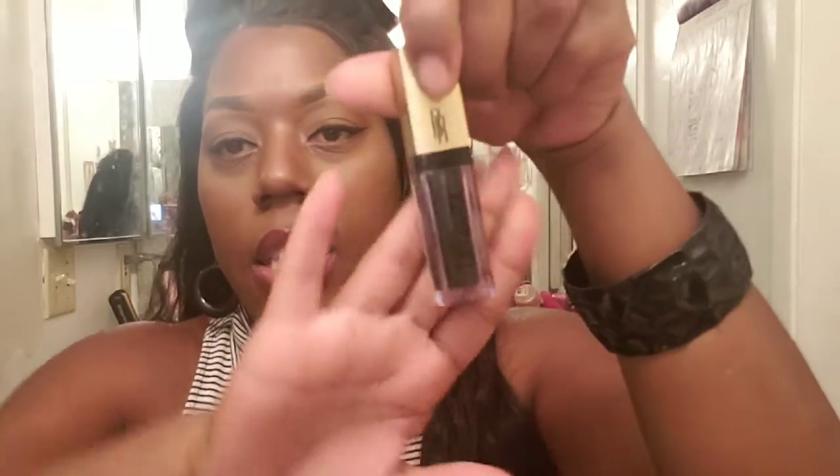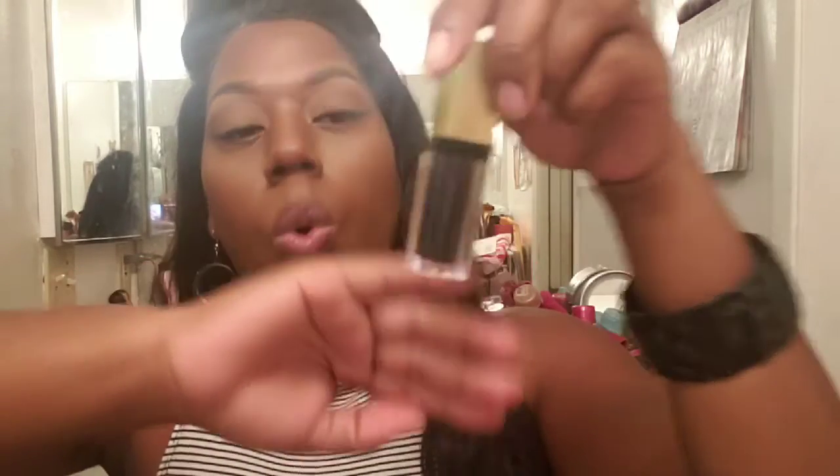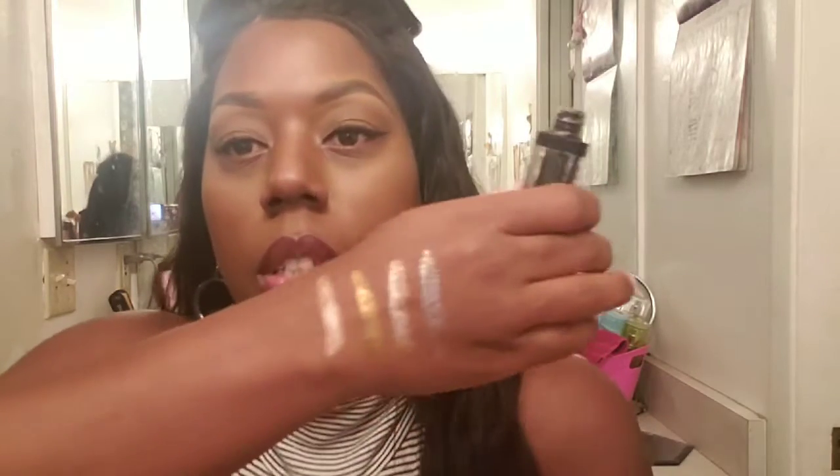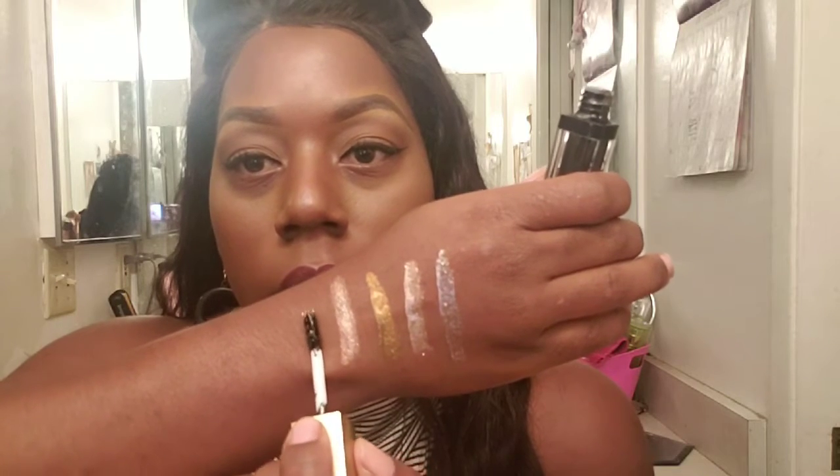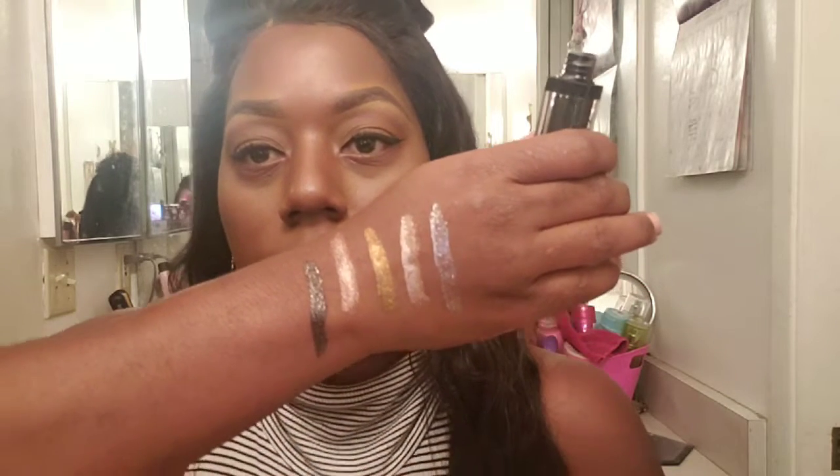The next one I'm going to swatch is called Galactic. It's a black shade with gold and silver specks going through it. Swatching it over here — and it looks like that.